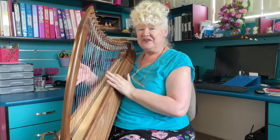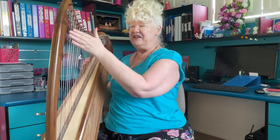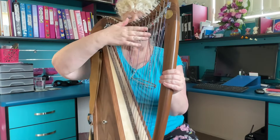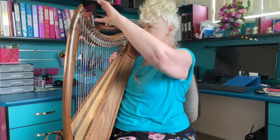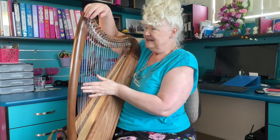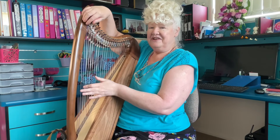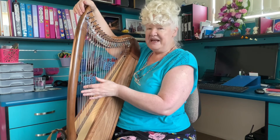There are 22 strings on each side, and I have levers here which are on both sides as well. For those that don't know, levers are necessary for Celtic harps so that you can get different keys. So for instance, if I play this string here, that's F, and then bring this up, it makes F sharp.